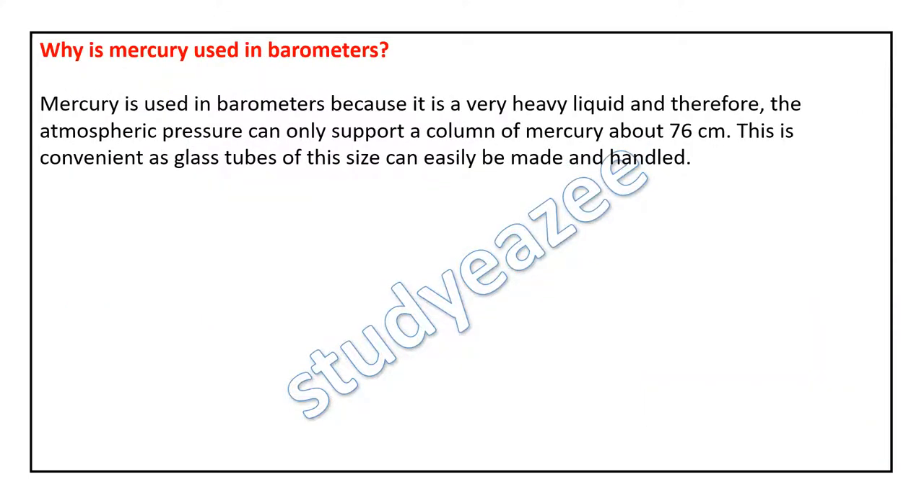Mercury is used in barometers because it is a very heavy liquid, and therefore the atmospheric pressure can only support a column of mercury about 76 centimeters. This is convenient as glass tubes of this size can easily be made and handled.